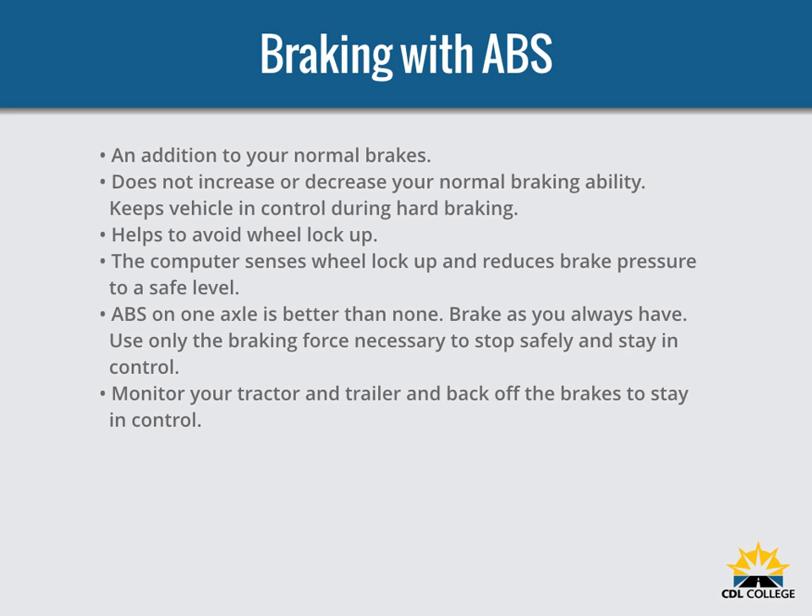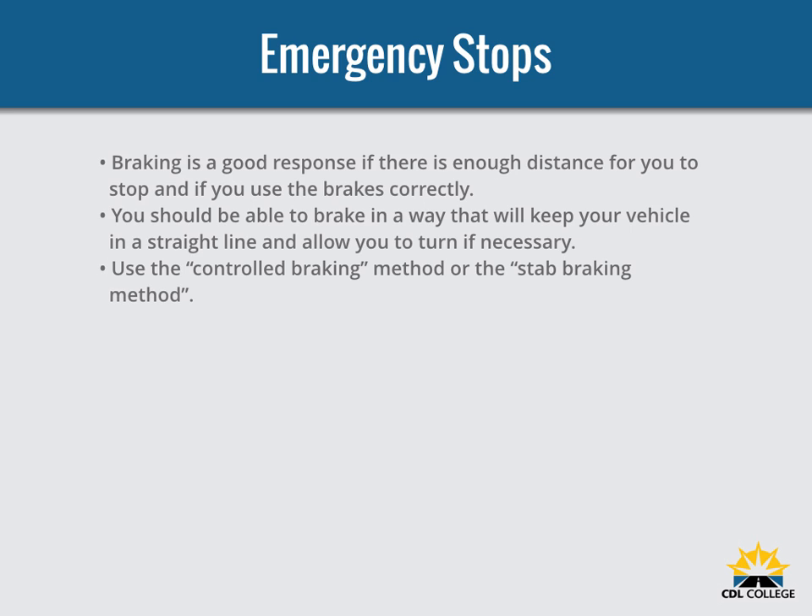When braking with ABS, brake as you always have — use only the braking force necessary to stop safely and in control. Brake the same way regardless of whether you have ABS on the tractor, the trailer, or both. As you slow down, monitor your tractor and trailer and back off the brakes to stay in control. The one exception is if you drive a straight truck or combination with working ABS on all axles — in an emergency stop you can fully apply the brakes. You should brake in a way that keeps your vehicle in a straight line and allows you to turn if necessary.